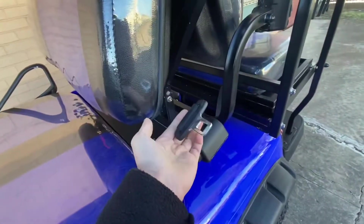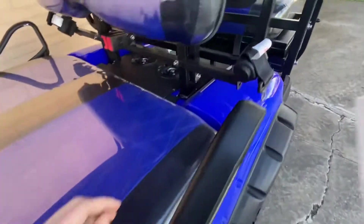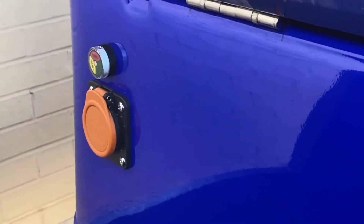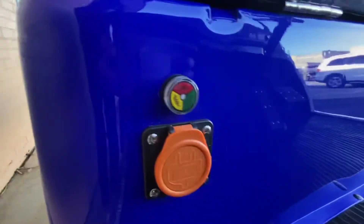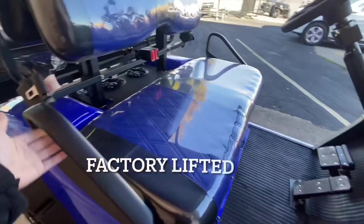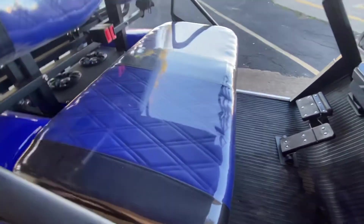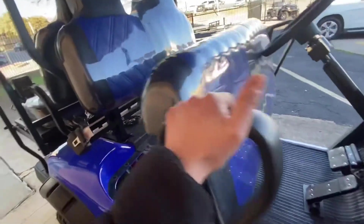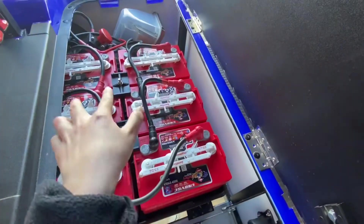In the front you have the driver and passenger seat belts. This is also where you charge the unit, and it has a battery level indicator down there as well. You have your armrest, you can tilt the seat over, and this is where the batteries are — you have six batteries here.